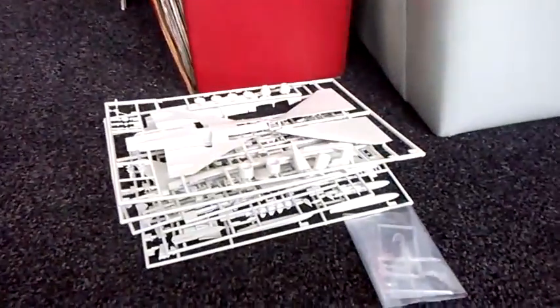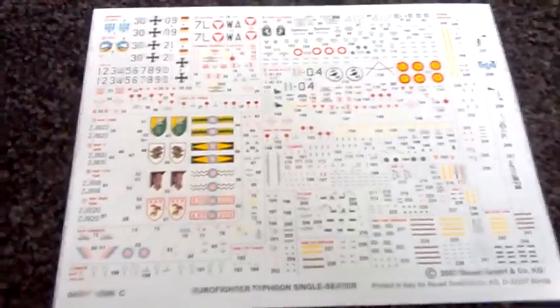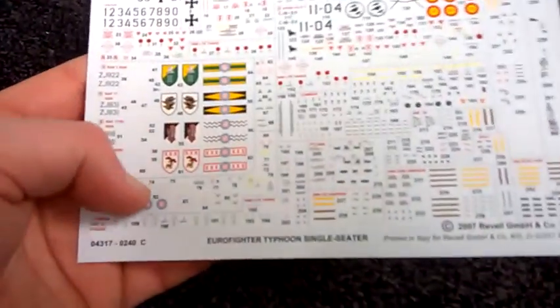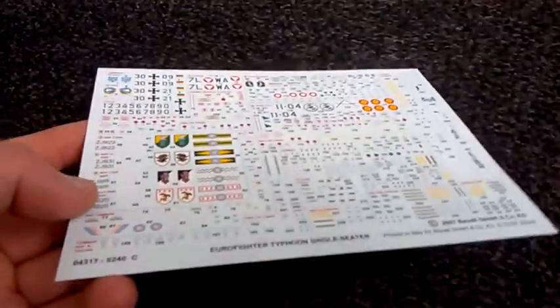That's all the sprues there. The decals, however, they're just all over the place. When I first saw this I was like 'oh my god' - I thought it was just going to be simplified but they're just everywhere. But then again it's not that bad, I like it.